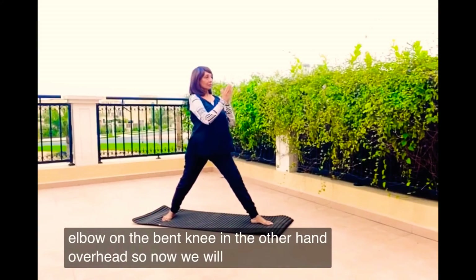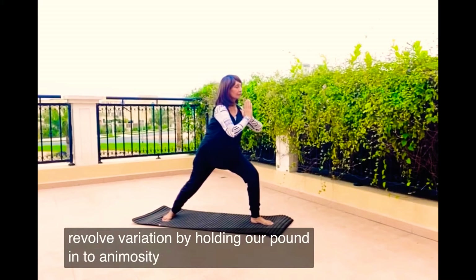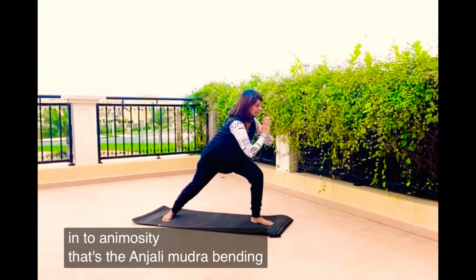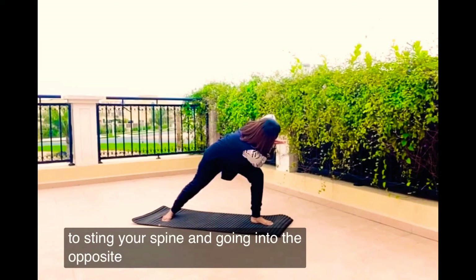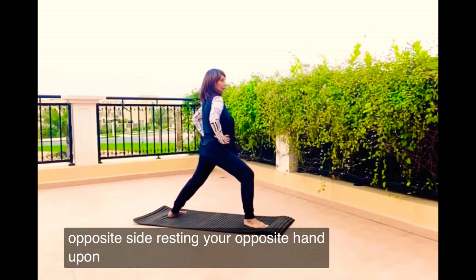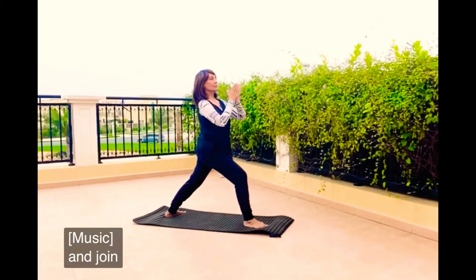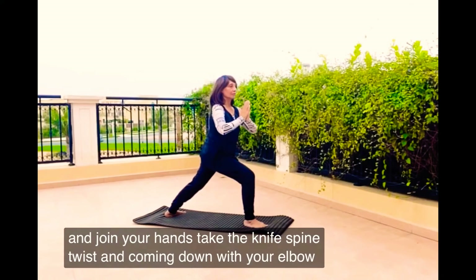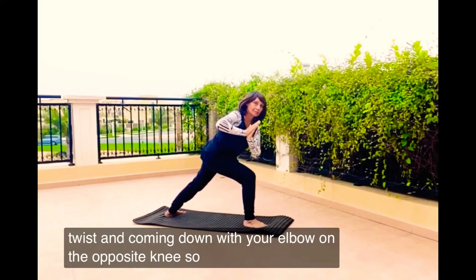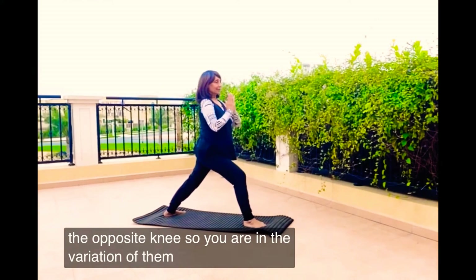Now we will go into the revolve variation by holding our palms into a Namaste — that's the Anjali Mudra. Bending forward, twisting your spine and going into the opposite side, resting your opposite hand on the knee. Join your hands, take a nice spine twist, and come down with your elbow on the opposite knee. So you are in the variation of the pose.